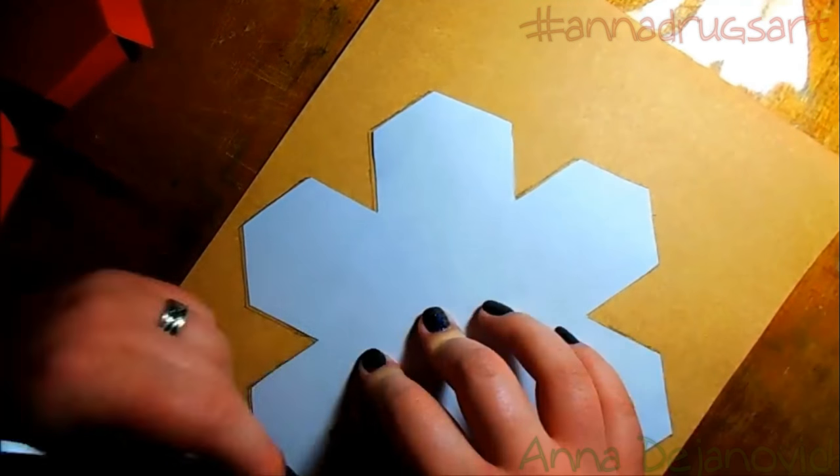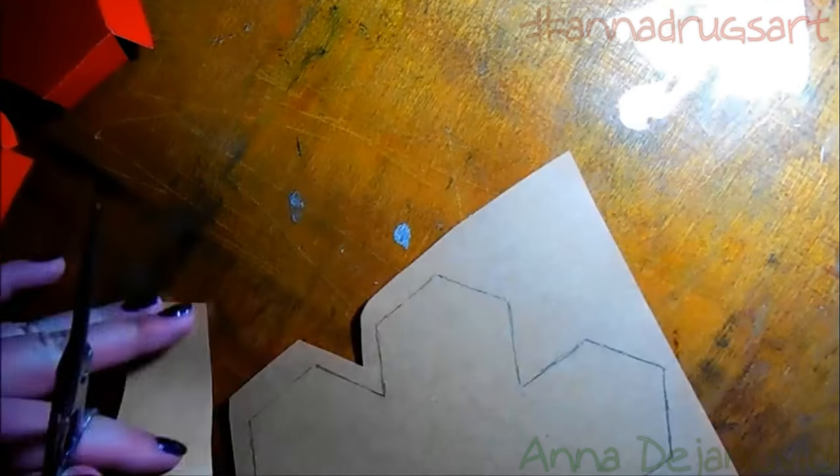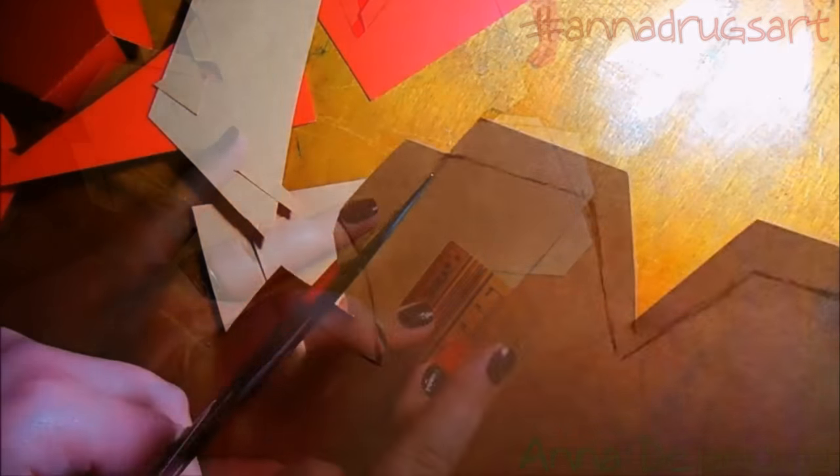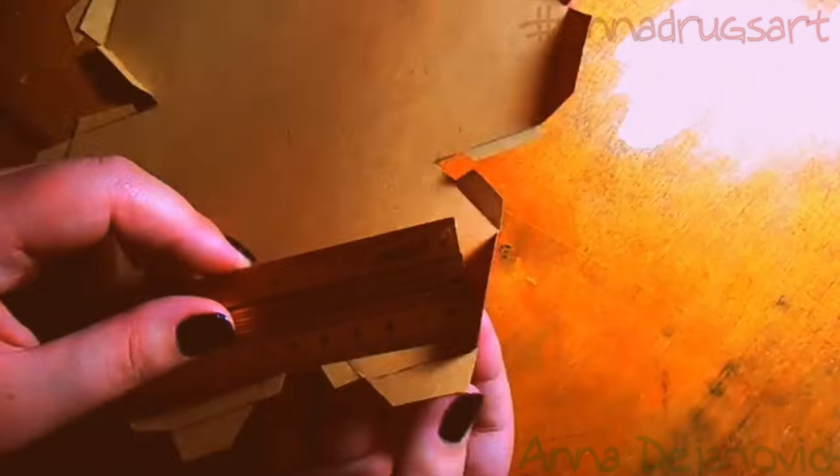I'm going to outline my snowflake pattern and I'm going to do this twice for the top and the bottom part. I'm cutting much more larger space than I need because on that space I'm going to be gluing up the wall units. You can see that I'm folding them with the ruler, and it will be a good fixture for the box.